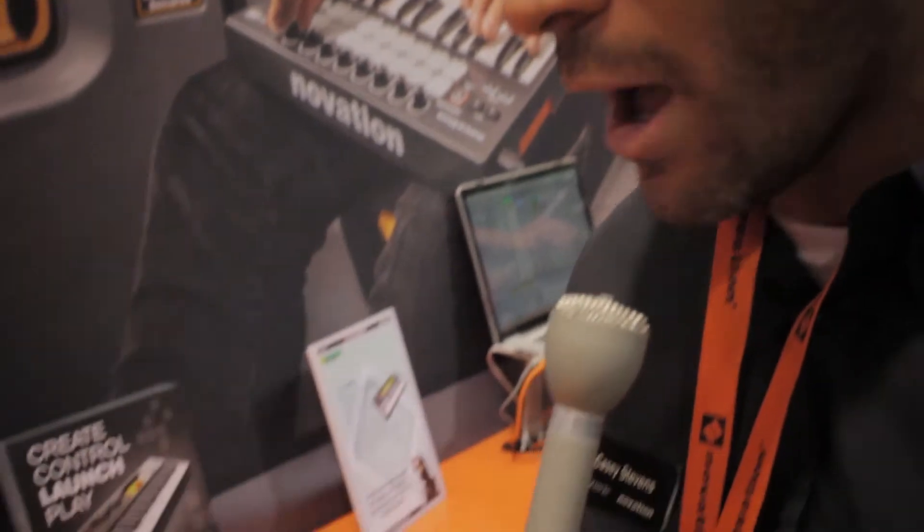My name is Casey Stephens, I'm a product specialist for Focusrite Innovation. We're here at NAMM 2014 and I'm showing you guys the LaunchKey Mini.